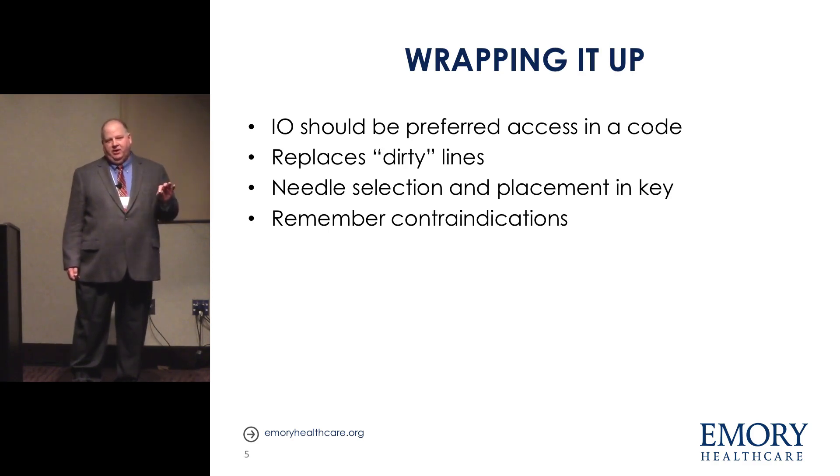IO is probably not the best access for things that need to act relatively quickly. I've placed three in awake patients — two in the same patient — and it does hurt quite a bit. One patient was in SVT with no access and was a renal patient, so we put an IO in and gave adenosine. I'm not the most patient person in the world — it literally took about a minute for the adenosine to go into the cortex, into the bloodstream, and wander its way through the heart. The patient eventually said 'I feel funny' and converted to sinus. So for time-sensitive drugs, maybe try something a little different.